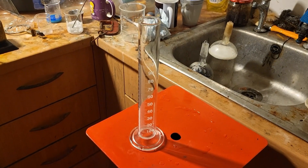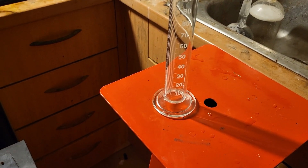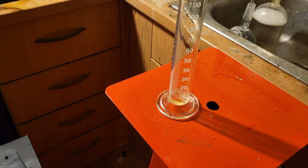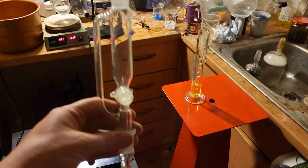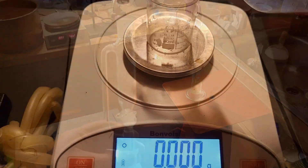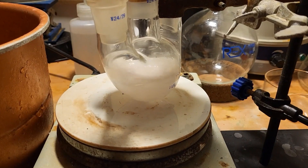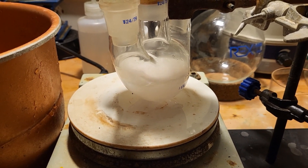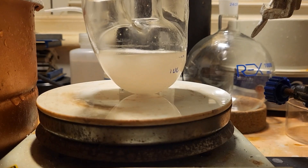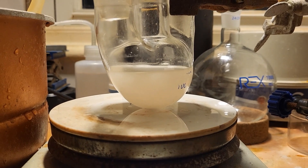Next we want to measure out 28 milliliters of the isopropyl nitrite. We want to charge the addition funnel. Another 8.7 grams of sodium hydroxide is added to the flask. Stir vigorously in order to dissolve the sodium hydroxide. Now that most of the solid has dissolved, I added a bit more ethanol to help.